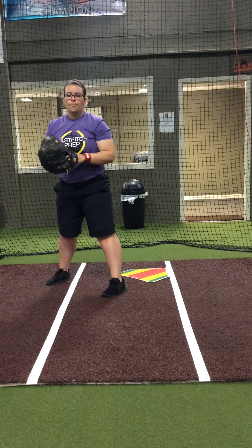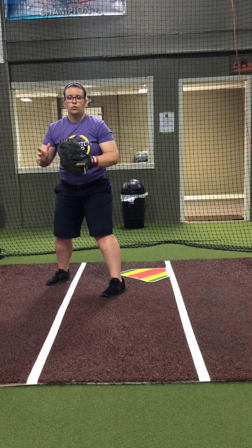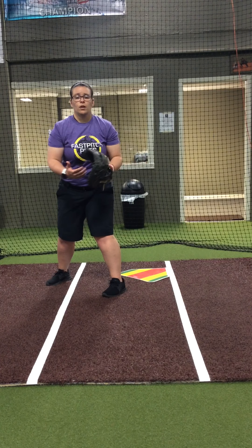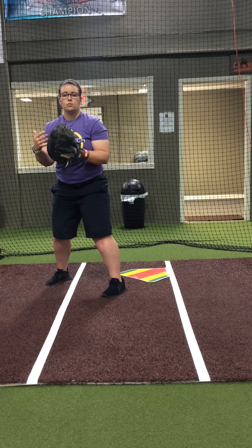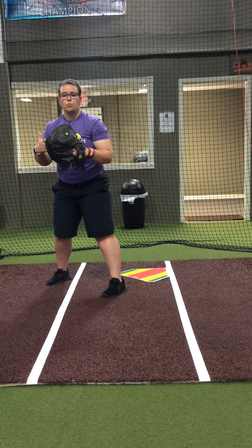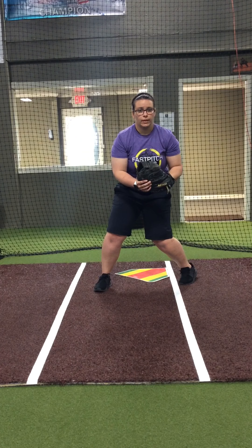Here's the tricky part of this rule. For so long, we've taught our catchers to go ahead and start moving as we're receiving the ball so we can better protect ourselves in case a runner comes in or comes in on a bad slide and knocks us over. That's no longer something we can do. The minute the umpire sees us moving in the act of catching the ball, we're going to be called for obstruction. So it has to be more of a bang-bang play — catch and then start moving to get in a good position to make that tag.